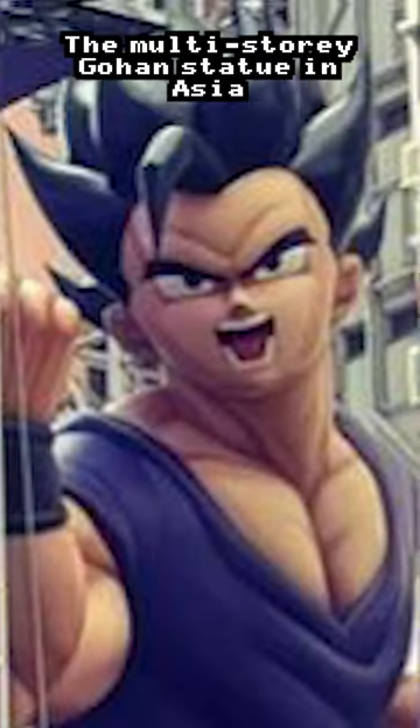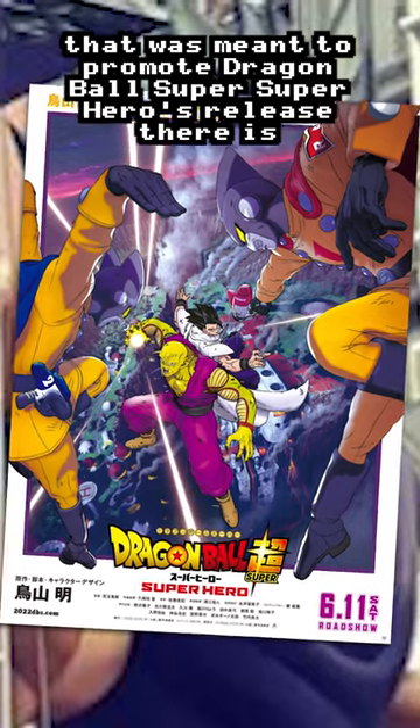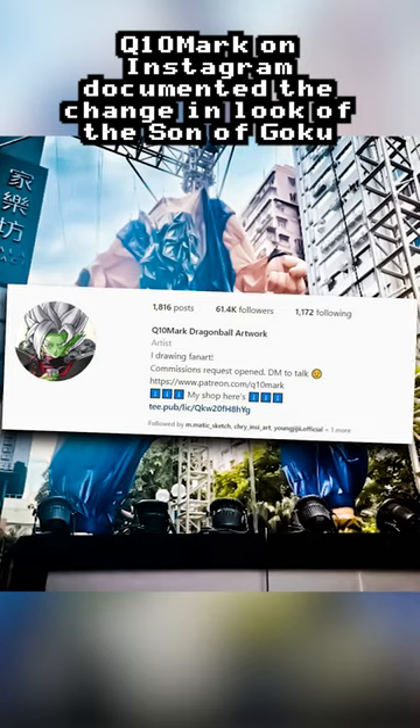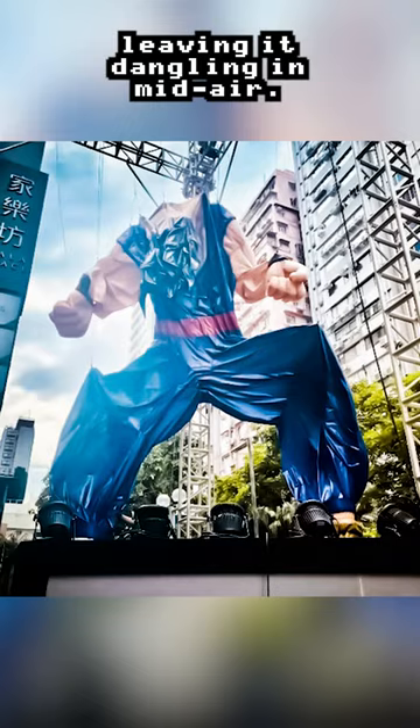Massive Gohan leak rocks the internet! The multi-story Gohan statue in Asia that was meant to promote Dragon Ball Super: Super Hero's release there is not looking so good. Q10Mark on Instagram documented the changing look of the son of Goku, where the giant inflatable tribute to the last movie sprung a leak, leaving it dangling in mid-air.